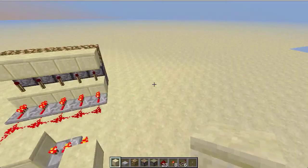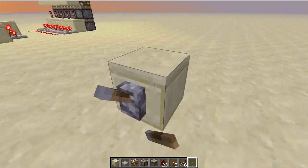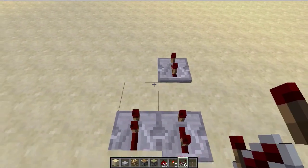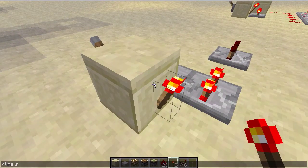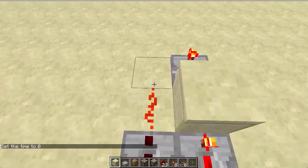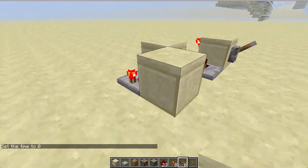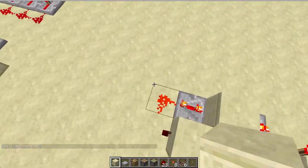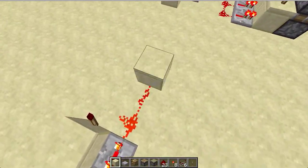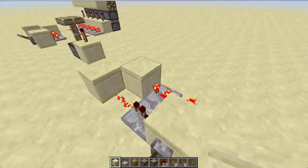Let's get on to how to build it — it's actually really simple. All you need to do is place repeaters like this, and you want a block here, and dust here, block, torch, dust, and that's it. Now you can just hook this up to your double extender.